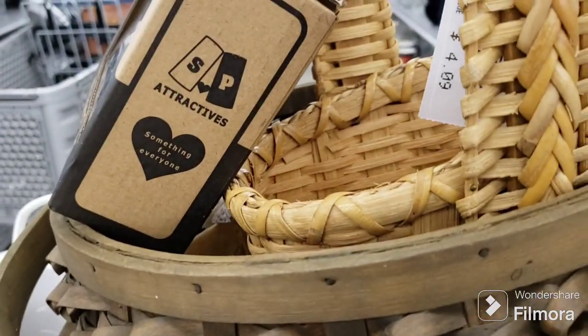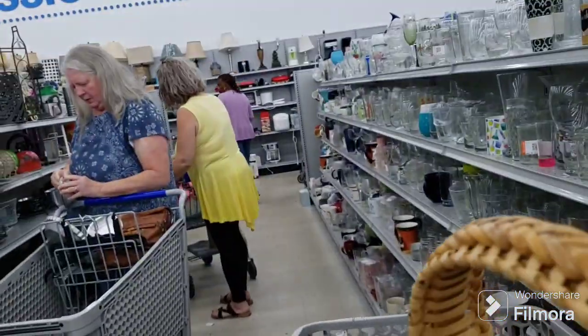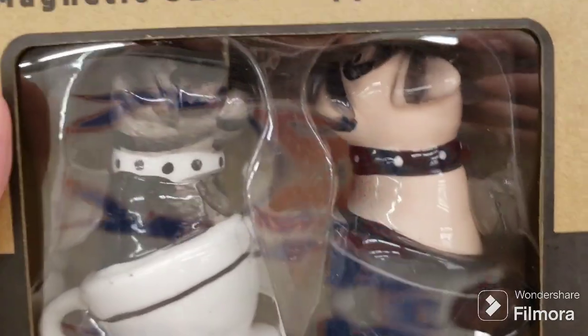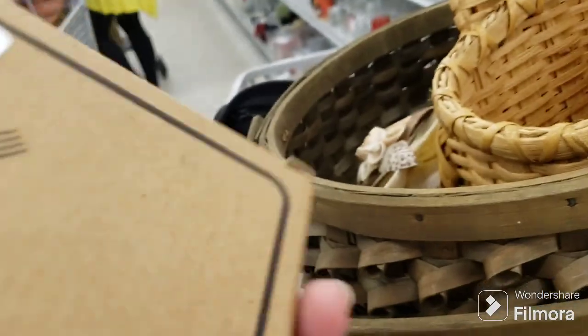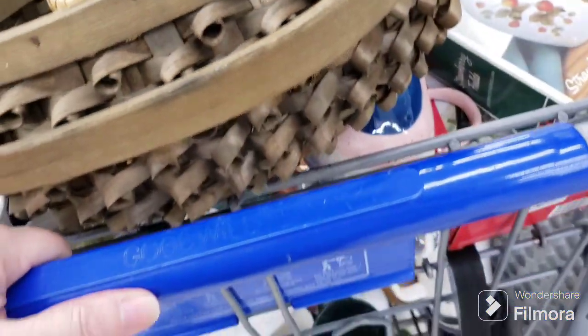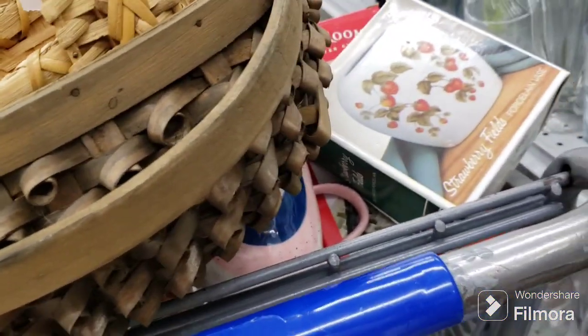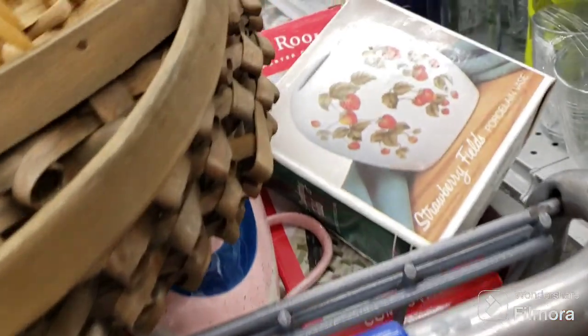All right, Denise showed up. I'm going to put these back — they're kissing pug salt and pepper shakers but they want five bucks for them so I'm just going to leave them. A couple mugs I'm going to put back because they are cracked or chipped. I'm going to try to get down the aisle here to put those back where they belong.